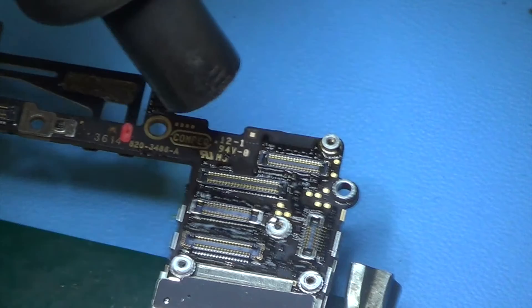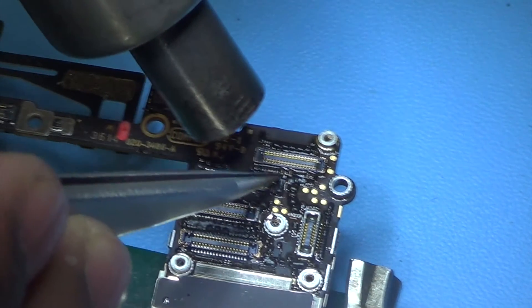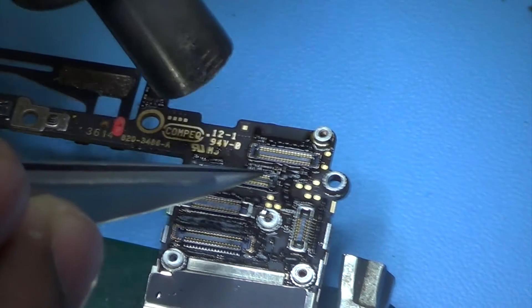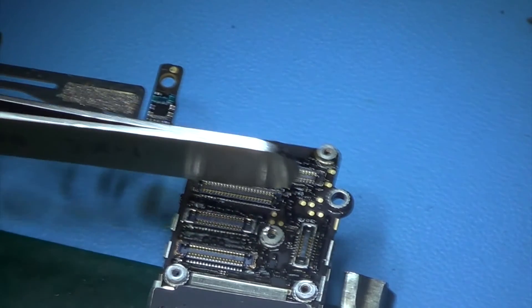There we go, it seems that's just enough. So just do your final checks and then let it be — let it get cold. Then check it one more time through the microscope to make sure the connections are connected properly.